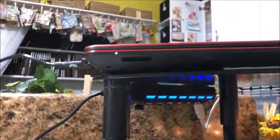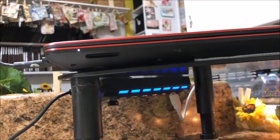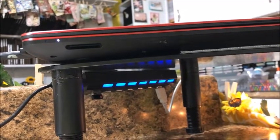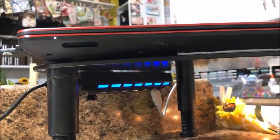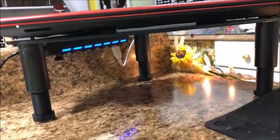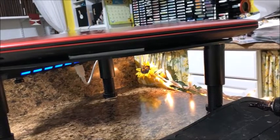Now I'm going to show you the other piece, which is a USB splitter-type device so that I can have more than just one or two USB things plugged in at once. It's held onto the bottom side of this riser also with velcro.